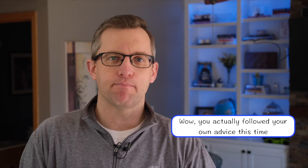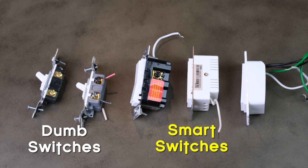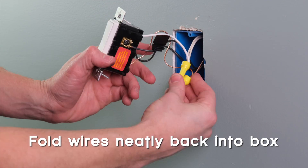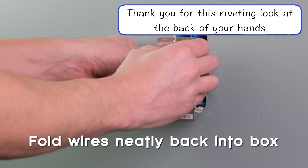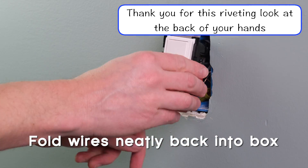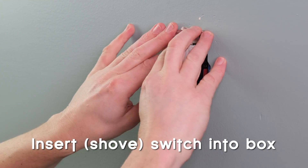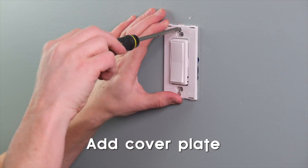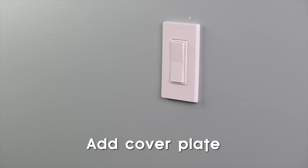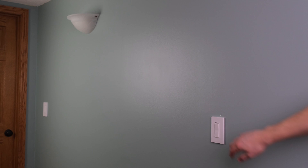Now we need to get the wires back in the box. This is often the most difficult part of the whole process because some smart switches are obnoxiously large compared to traditional dumb switches. As you push the wires in, you're not supposed to kink the wires and you're supposed to keep the neutral and hot wires separated if possible. Just do your best to fold the wires down along the wall, then fold them gently up into the box — it's going to get cramped in there no matter what. Once you have the wires pressed in as best you can, insert the switch into the box and screw it in. Once it is nice and level, add the cover plate and you're done.